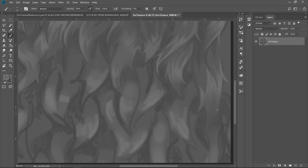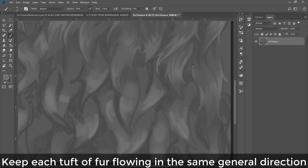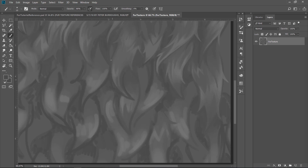One thing that contributes to a convincing result is keeping each tuft of fur flowing in the same general direction. I've picked the direction to be vertical — the S-curves run from top to bottom of the screen — while the light hits it horizontally. You want to keep your forms going in the same direction, whether diagonal, horizontal, or vertical, or it will tile and look weird.